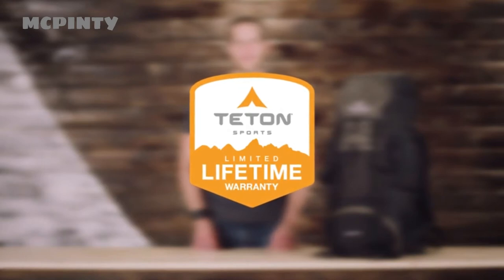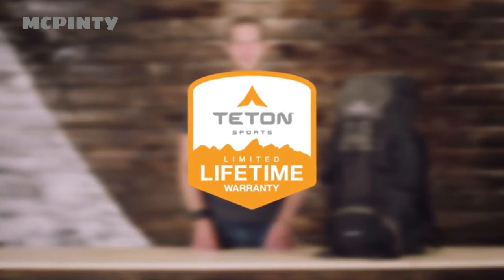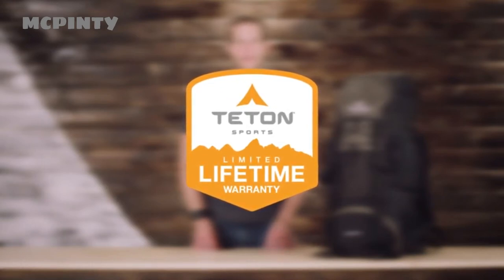If you ever have any issues, reach out to our awesome customer service team and they'll get you back outdoors and on the trail. That's an introduction to the Scout 3400 Internal Frame Backpack. Get outdoors and enjoy life.